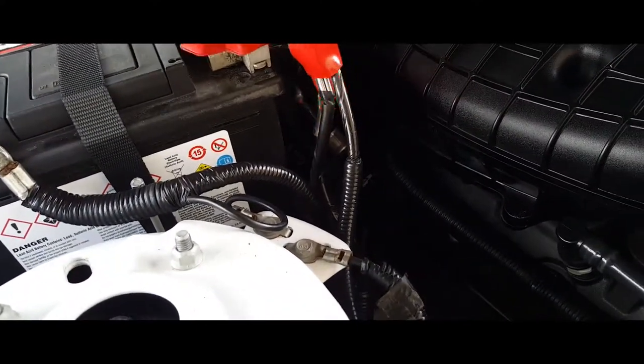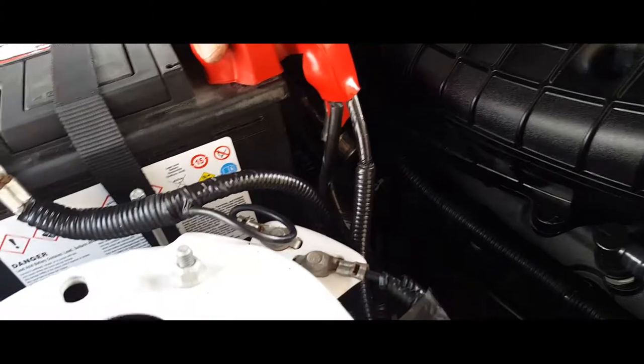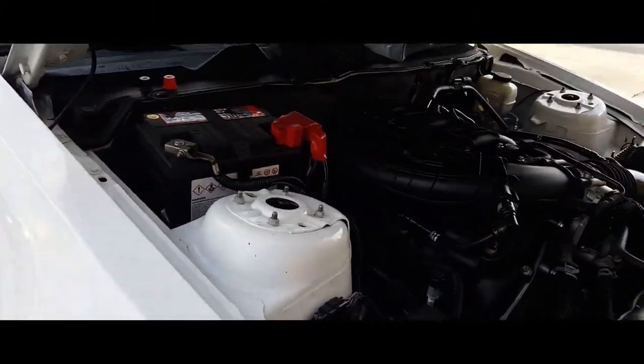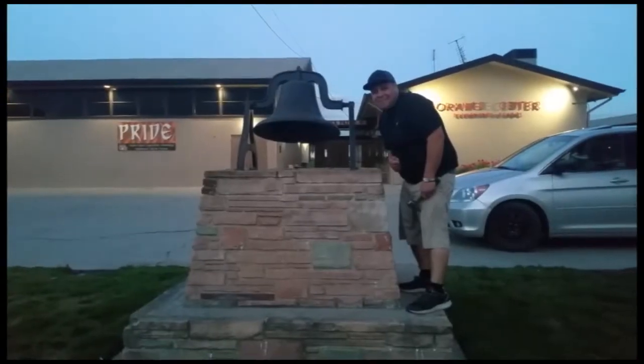That is how you install a battery on a 2014 Ford Mustang. Thank you for watching, please like and subscribe, and don't forget to hit that bell.